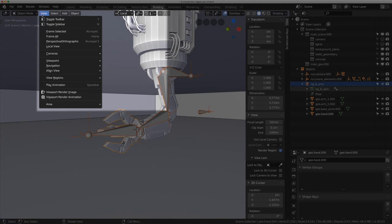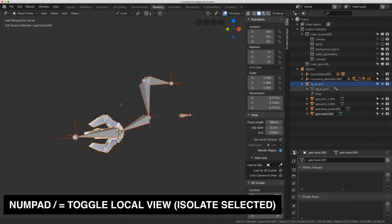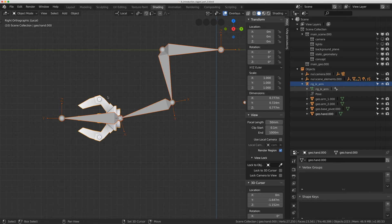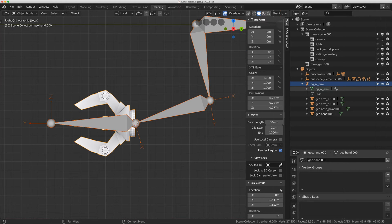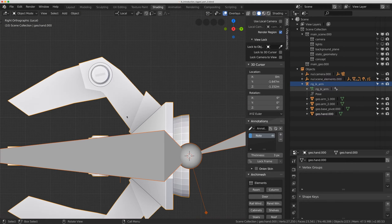I'm going to go to object mode, shift-select the claw, and go to View > Local View to toggle it — you can also use the backslash on the numpad. In side/right orthographic view, I'll use annotations to draw what I want to do: I want to add a control at this point and one more at the end of the finger. I'll use my method of snapping the cursor to a point and then moving the bones there.